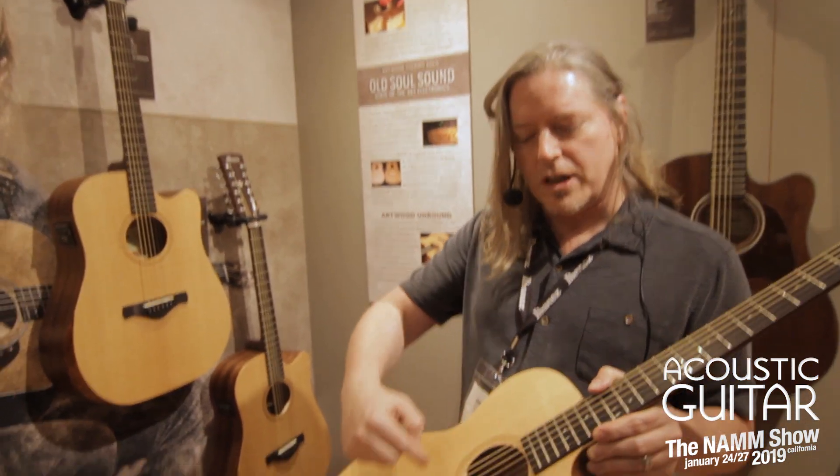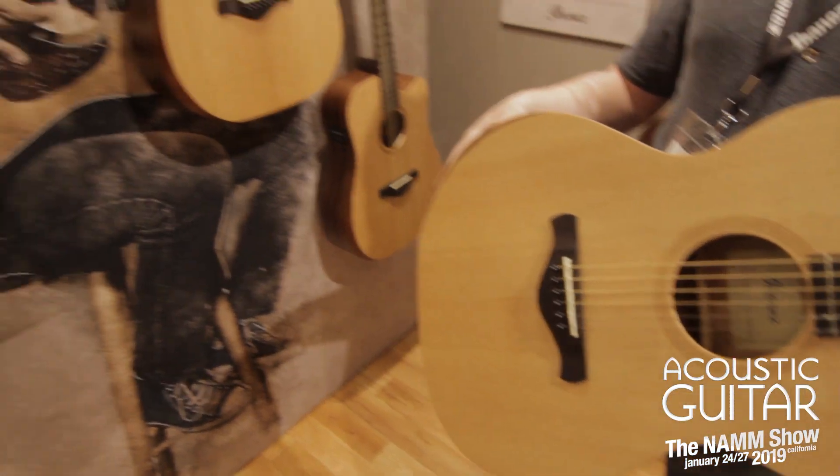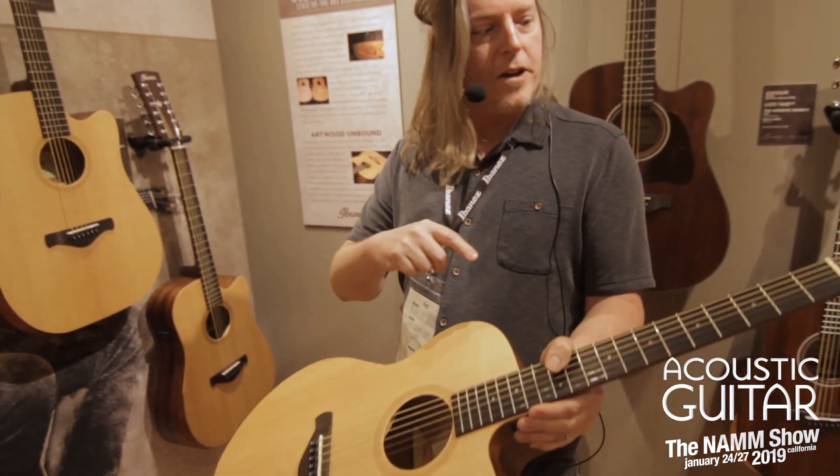It also features a laser-engraved rosette — again, not putting anything into the top. It also features a laurel bridge and fingerboard.